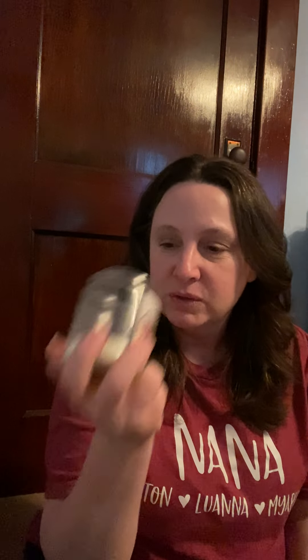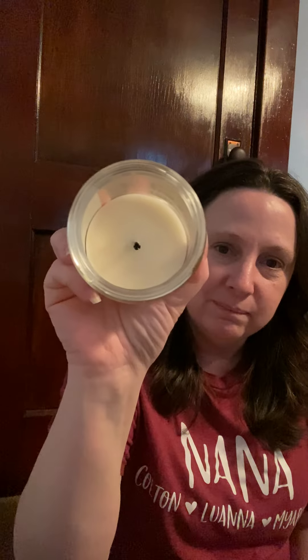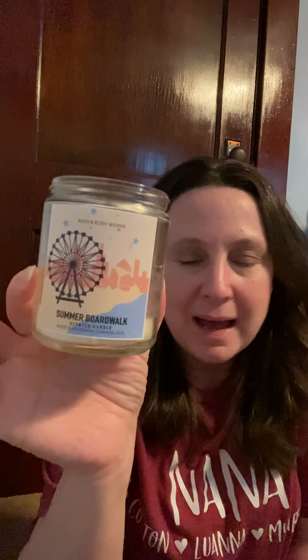I finished up a Summer Boardwalk candle — there's a tiny bit left but it's done. I plan on getting more of the bigger ones. I'm not sure if they're still on sale for $12.95, but I always like to have this every year. It's like caramel — it might not actually be caramel, but it has that kind of smell — super good. I love this one.